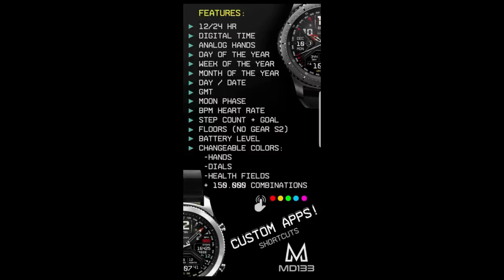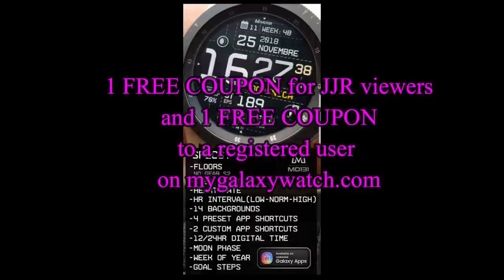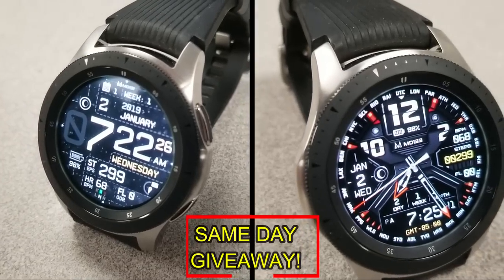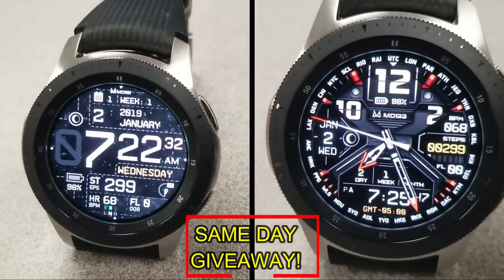If you want more information on the watch faces reviewed today, simply do a search in the Galaxy App Store under the name of these faces. Full details are also included in the video description. I'm giving away a free coupon code — one going to a random lucky viewer who comments here, and the other to a random user already registered on the My Galaxy Watch website, so you essentially have two chances to win. Remember, you have to be a registered user to participate, so make sure you go sign up.